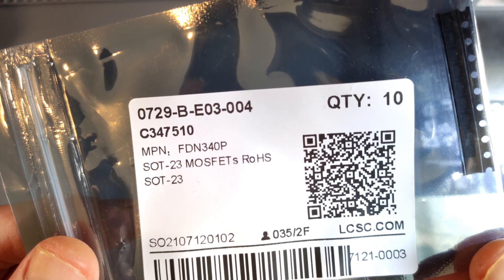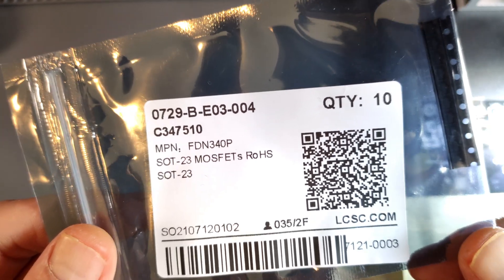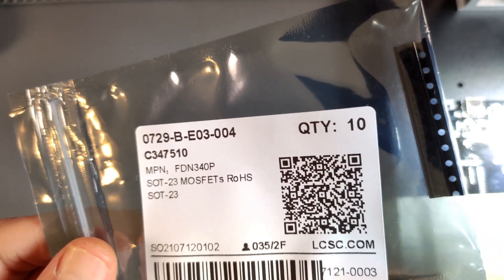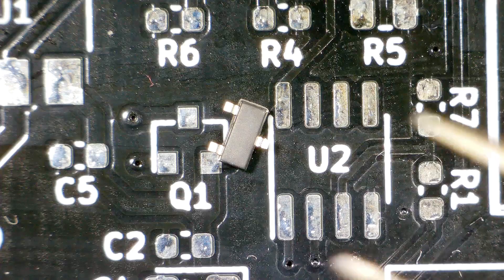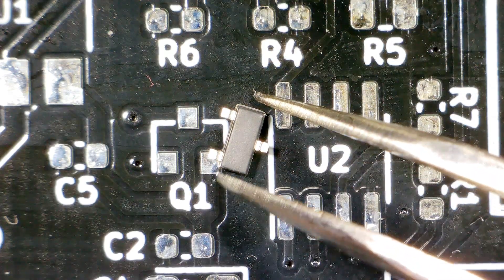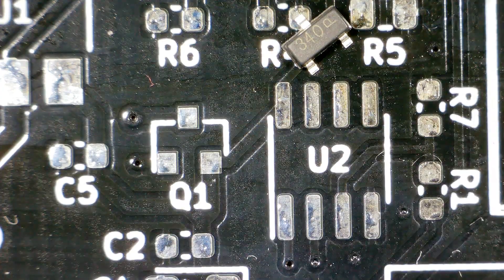Let's start with the MOSFET. The MOSFET is the FDN340P — that's a PNP MOSFET. Just because I can, I'm going to do this under the microscope so you can have a better look at what I'm doing. There's the MOSFET, and of course it's upside down. Let me flip it over.